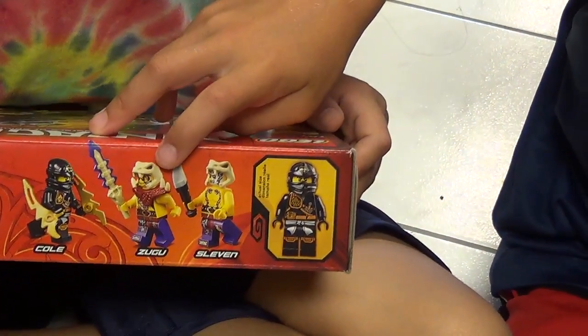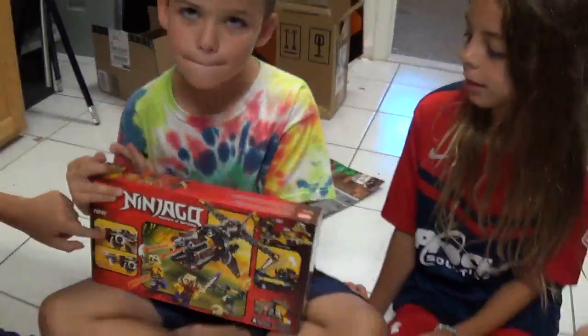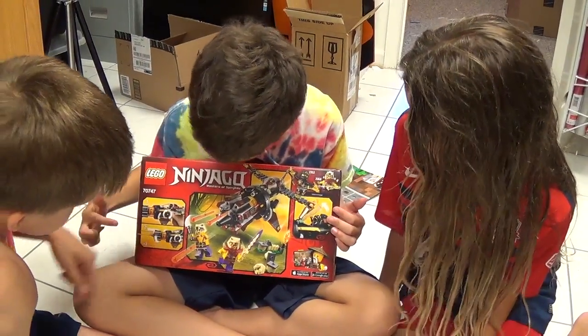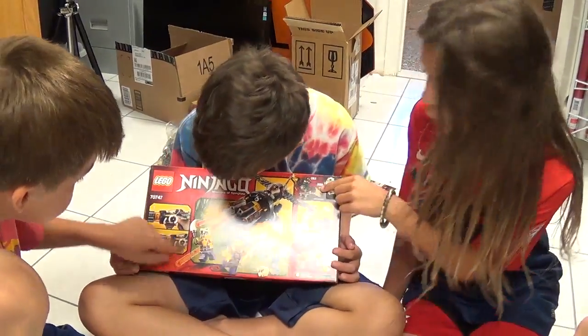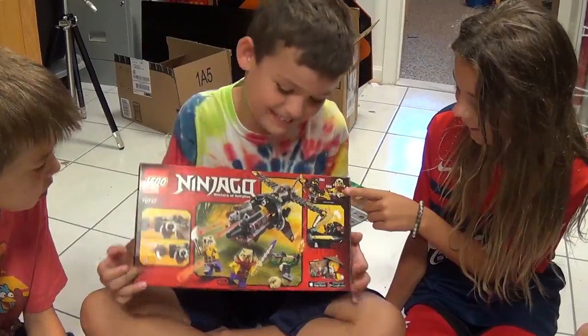I have no idea. Can you read those? No, but also special features — it spins here, and then bolts come out. You can spin this and spin that. I think this guy's name is Zugu. Zugu. Cole and Zugu.